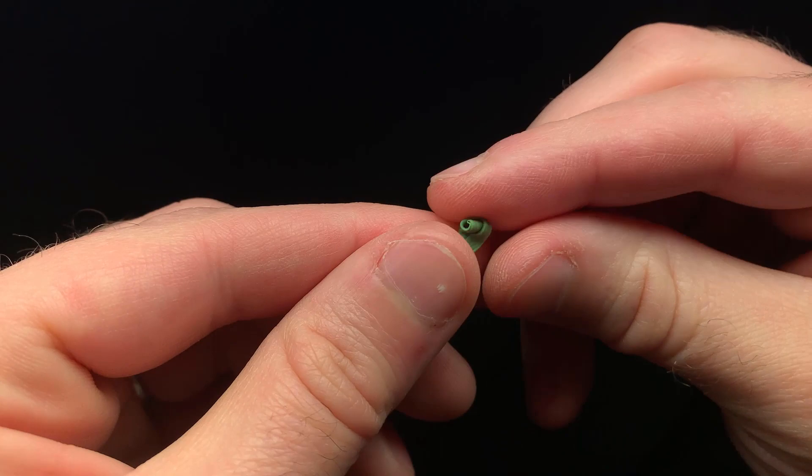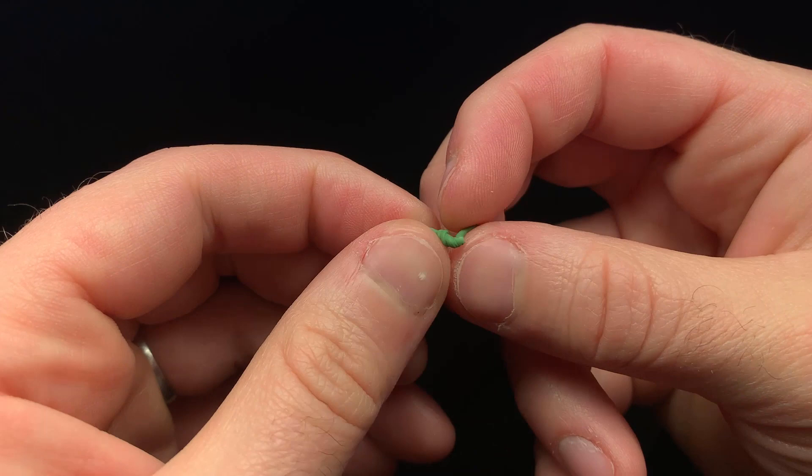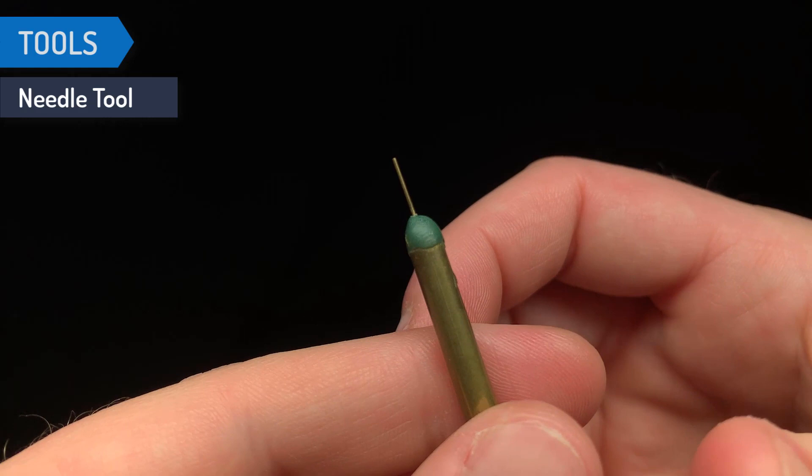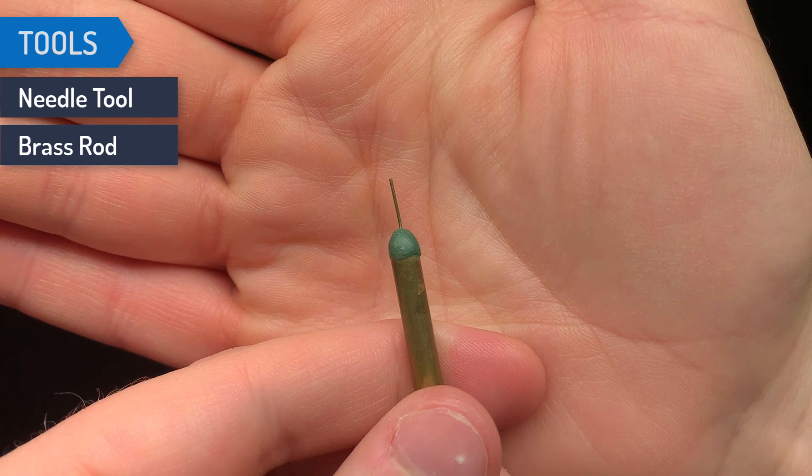Other than the standard tools you need to push the putty around and get it into place, the only specific tools you need for sculpting chain mail is something to push in the distinct ring texture. For that, I like to use a pin needle or, for making larger rings, different sizes of brass rods. And of course, if you're sculpting with green stuff like me, you'll want some lubricant — I'm using petroleum jelly.